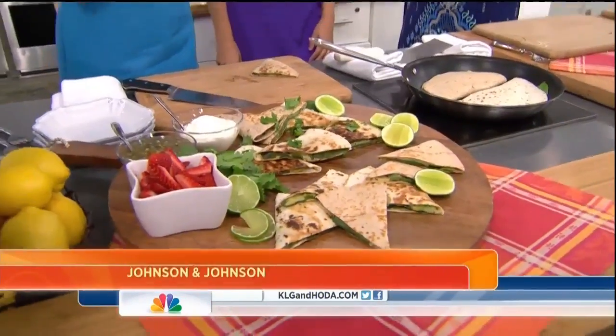Have a great Labor Day weekend, everybody. Don't drink and drive — stay home and drink! See you. Goodbye. Love y'all. Love you. Thank you.